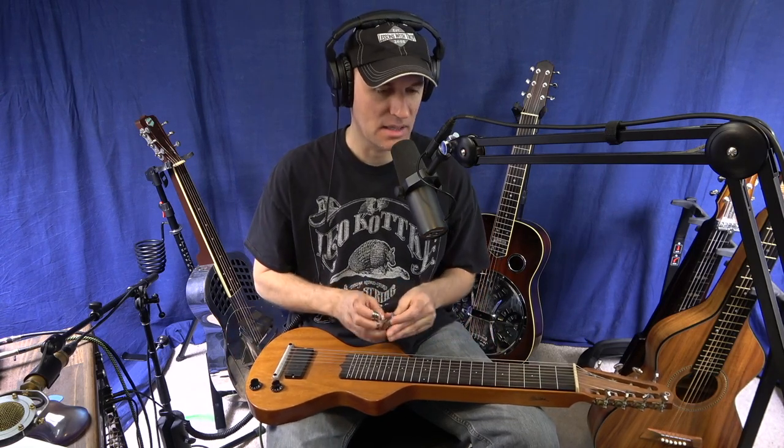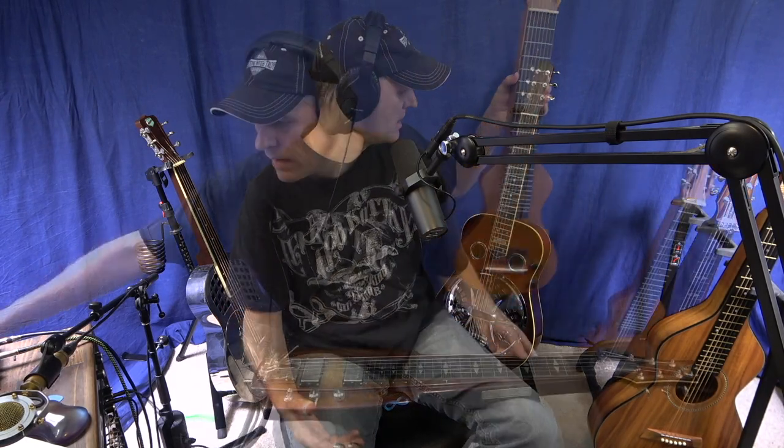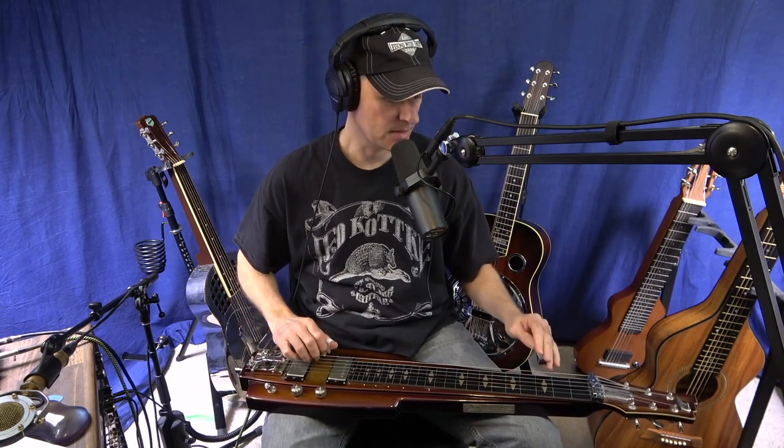Last but not least is the Duesenberg. This instrument I've really been focused on for the last couple of years. I'm going to change the tone up and put a more overdriven sound on it. And it sounds like this.